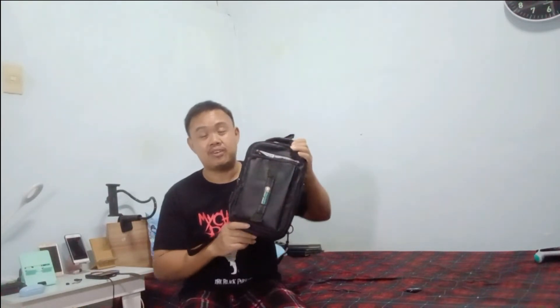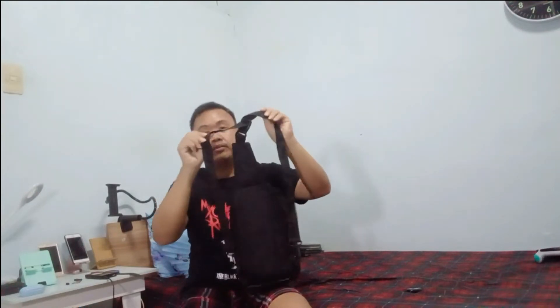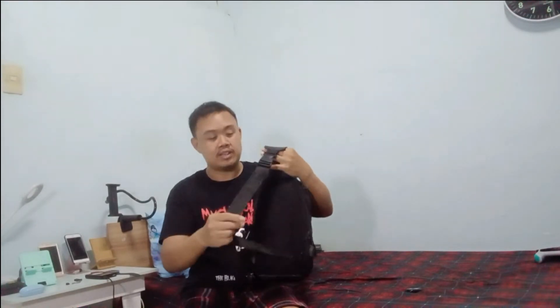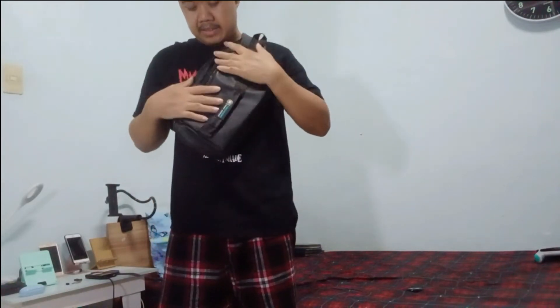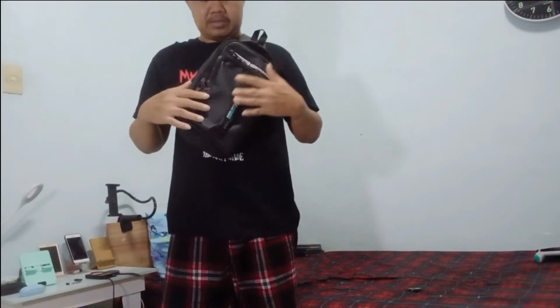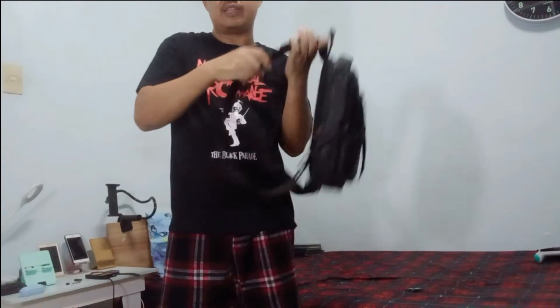You can use this as a backpack — you can see, right? You can use this as a backpack, and also you can use it as a crossbody bag, like this one. So you can put it like that as a crossbody bag. But I think it's too big for your front, so that's why I have to use it like this.